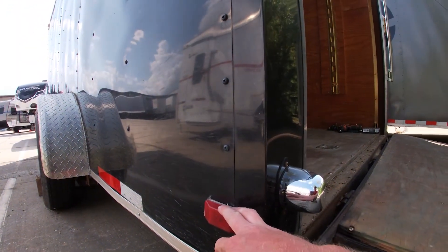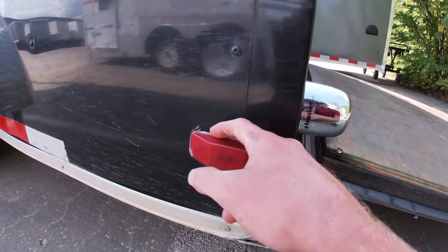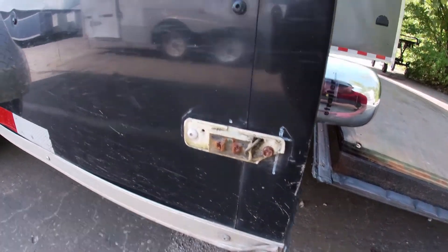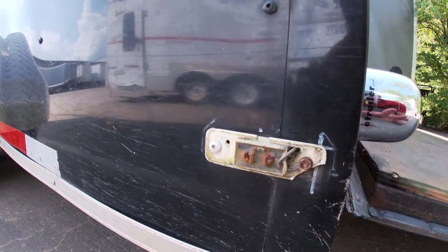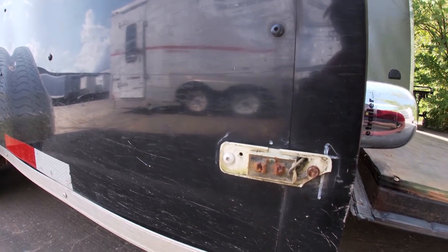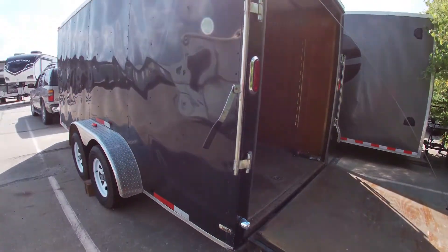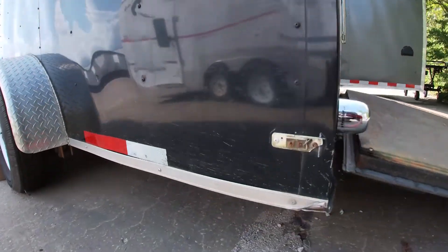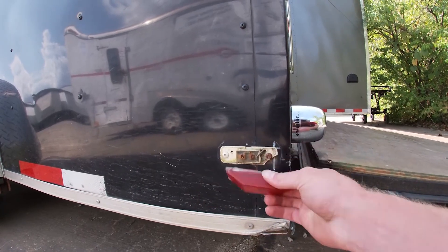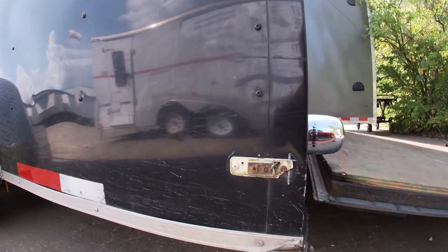So we know we got power coming back. I think what might be the problem is we have this little caulk right here, so maybe it's water. Oh God, this thing is destroyed. I don't think it's a wiring issue. I think it's just this thing being shot 100%. Luckily we have all the parts. I'm going to measure this and try to match it up with something similar on our website. I'm definitely going to go with LEDs, but that thing is toast. We need a new one.